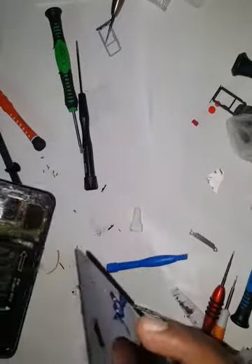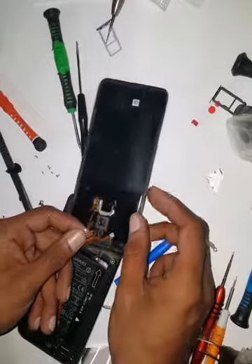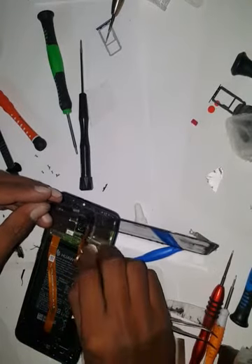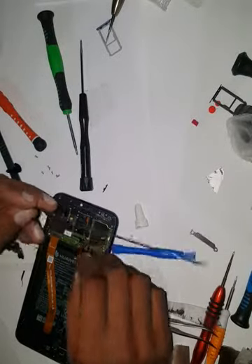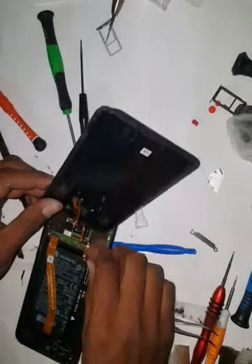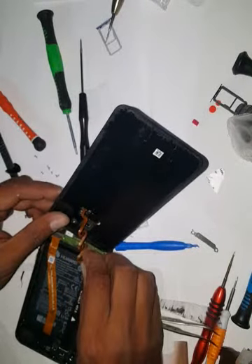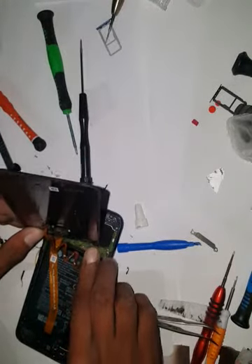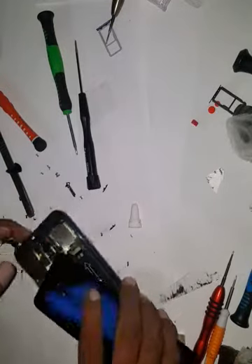So now the ringer cover is back and we are going to connect the fingerprint sensor also. These small things sometimes get very stubborn. Once that sensor is connected, we are going to put the plate back.